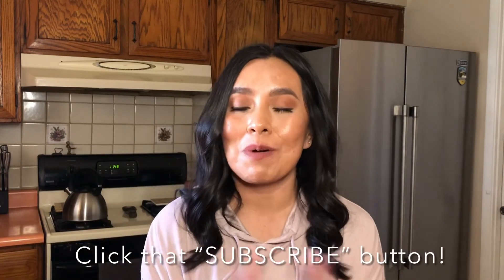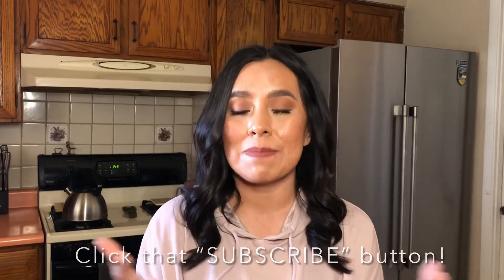Everything will be linked in the description below so you can count everything on your plan — the condiments, everything that I used. Thank you so much for tuning into this video and for all of the support. If you really liked this video, give it a thumbs up. And if you haven't yet, subscribe to my channel — every week I will be posting recipes, tips, and weekly updates on how I am doing on my health journey.